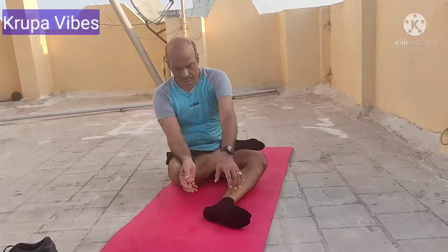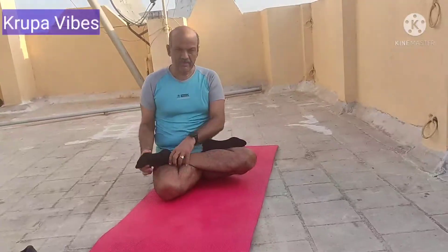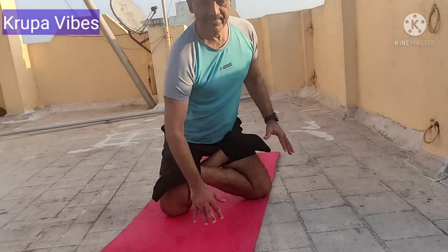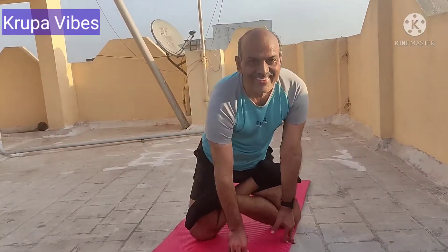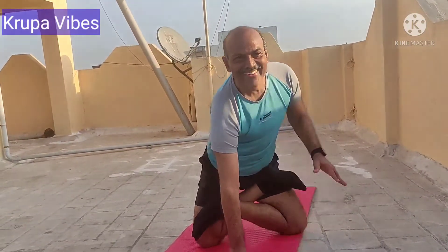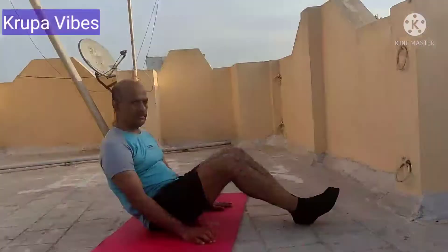Next is trying to stand in Padmasana and come on to both the knees, trying to say Namaste. Trying to come onto both the knees like this, balance myself and then say Namaste. It's a little difficult to balance in that position. Finding it difficult — I'll try now. Yes, I could do that. Beyond this, I couldn't stand. That's over.